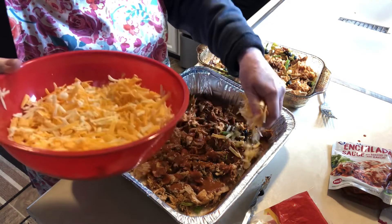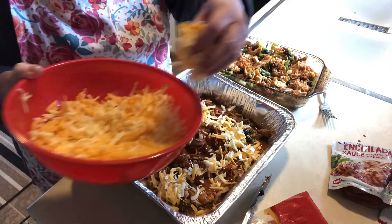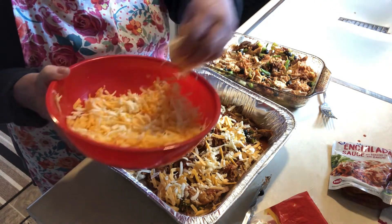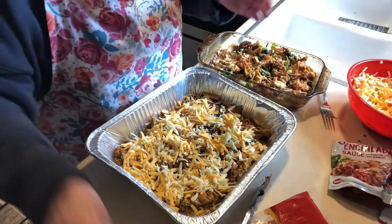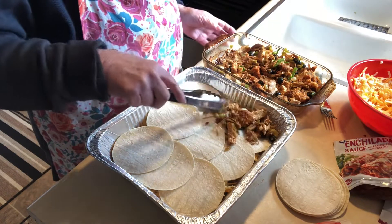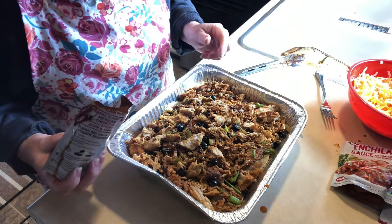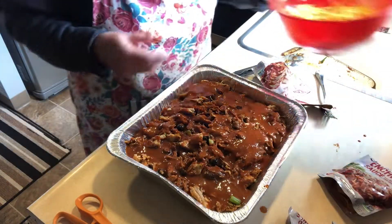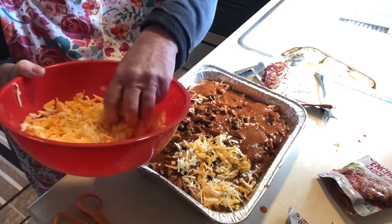The cheese I'm using is sharp cheddar and pepper jack. You can use Monterey Jack or any kind of cheese you like — fresca, anything would be great. Now we're going to repeat the steps again: tortillas on top, then more pork spread all over just like the bottom layer. Then I'm going to pour enchilada sauce all over, and top everything with lots of cheese.